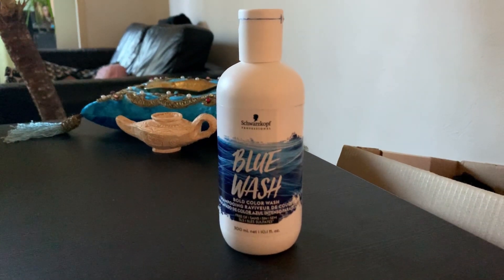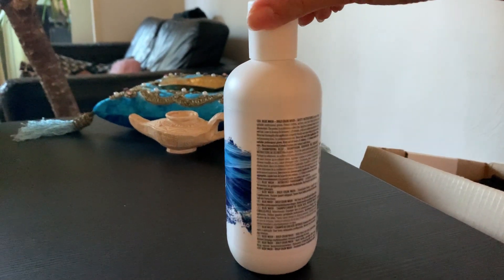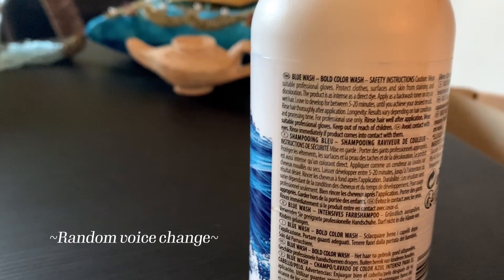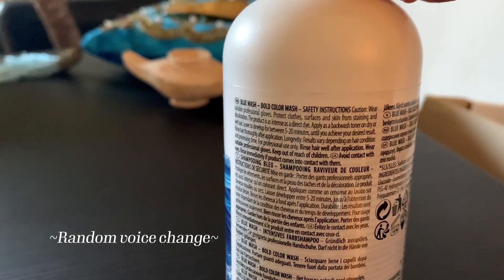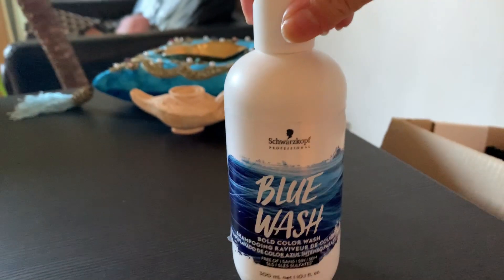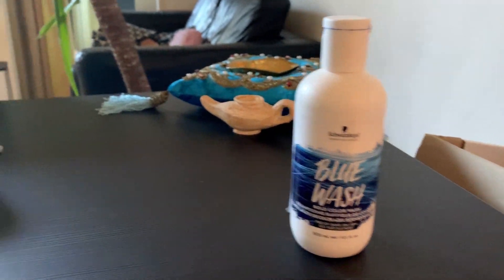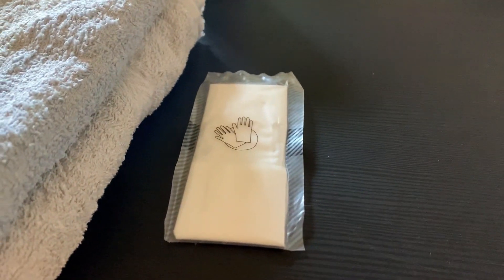So here we have the Blue Shampoo Wash from Schwarzkopf. You can use it on dry or wet hair, and it says to leave it to develop for between 5 until 20 minutes. So I'm gonna do 20 minutes for sure, since I always believe that's the best thing to do. And for that we're gonna use some hand gloves.